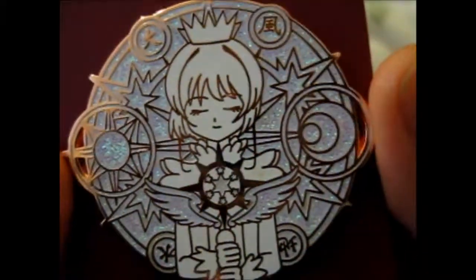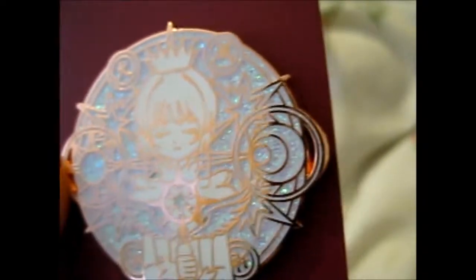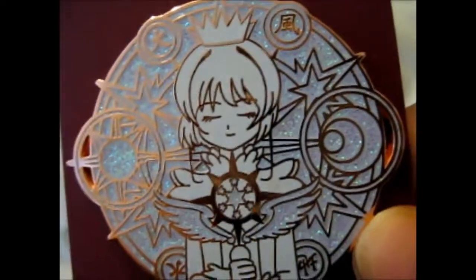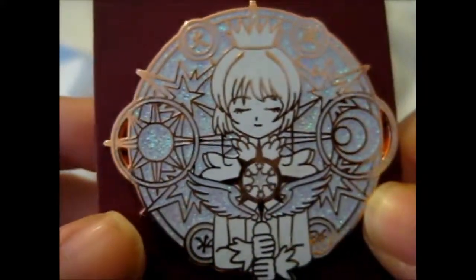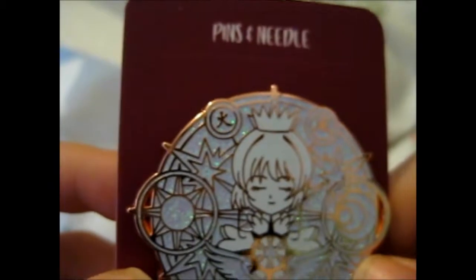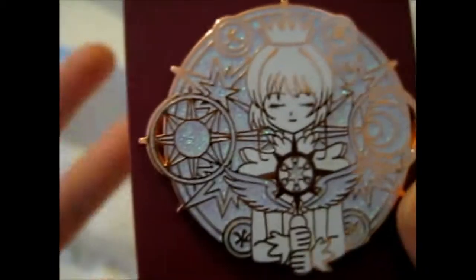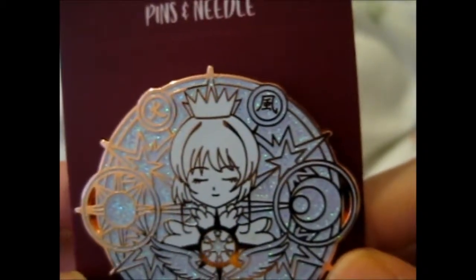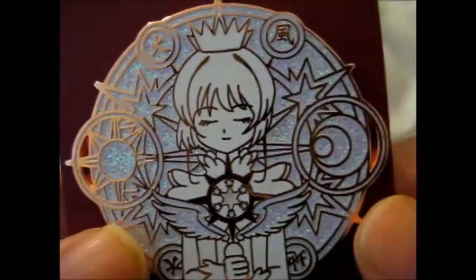We got it for — is that $9? Since this was a grade B or second sale, I got the cheaper one. Pins do range on the expensive side — from $7 to like $13 or $15. There are occasional small ones that are like three something. There's not really many under three dollars. But this is a very, very pretty pin.